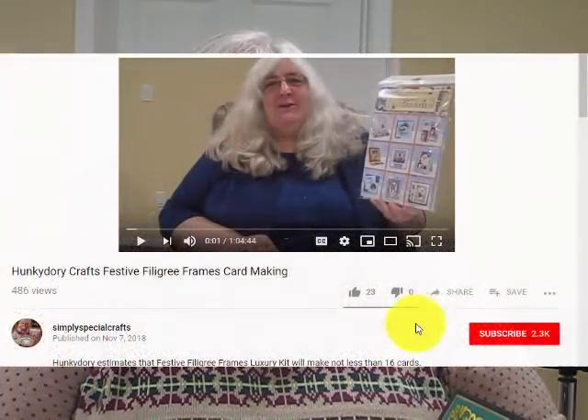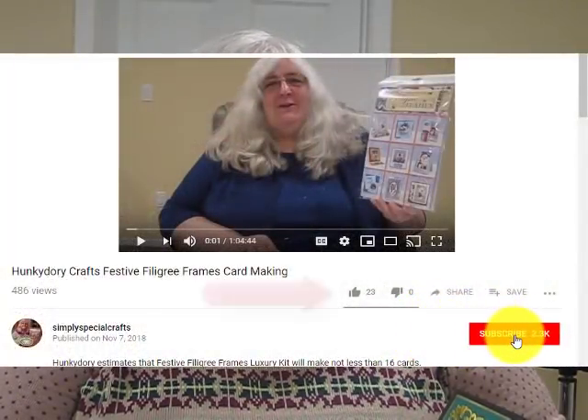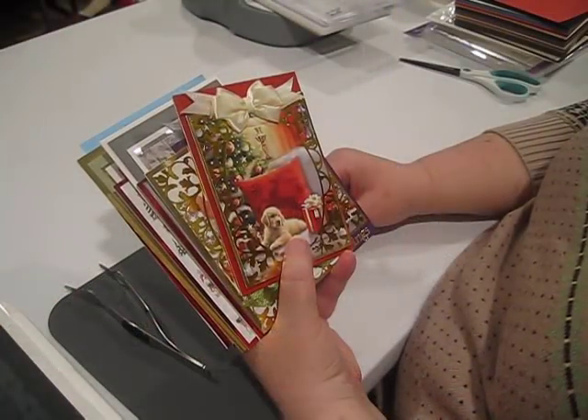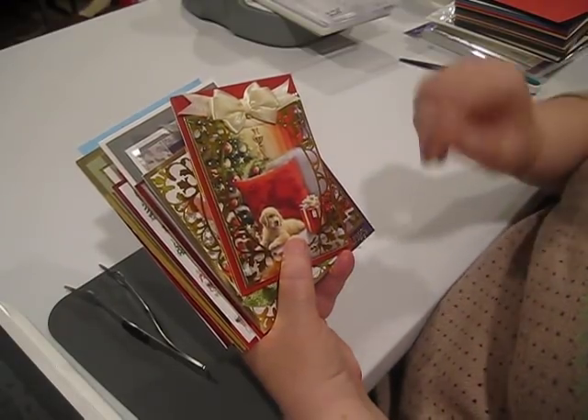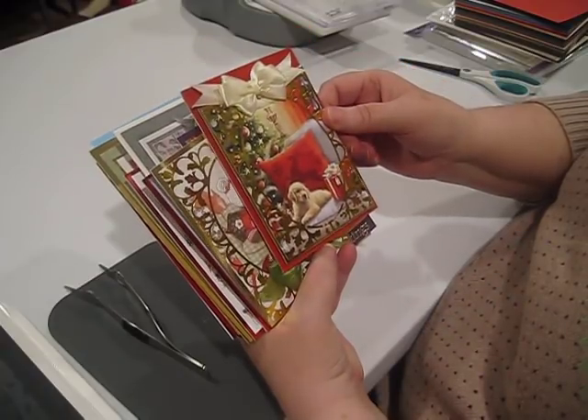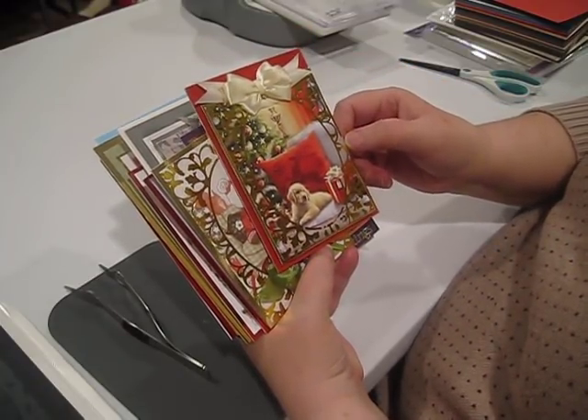Hi, I'm Debbie from Simply Special Crafts. I've been promising a demonstration of the Go Press Foil and the Cut and Go Pro paper cutter and foiling machine, so we're going to take care of that today. If you enjoy this video and want to see more, please subscribe to our YouTube channel and hit the like button — it helps our ratings.